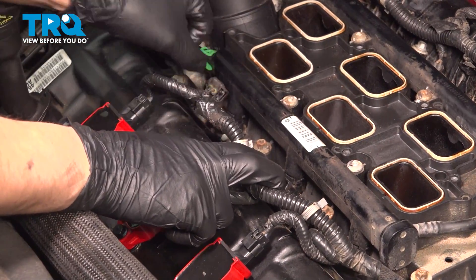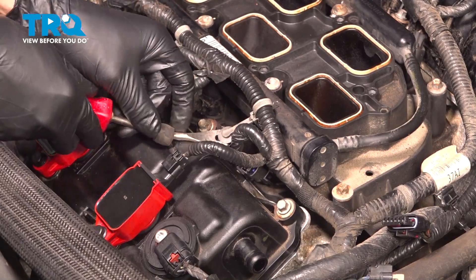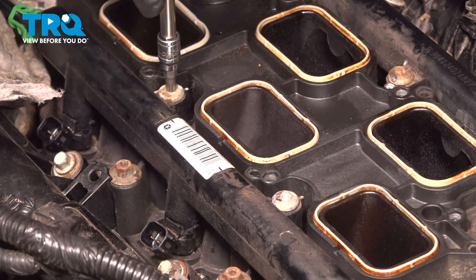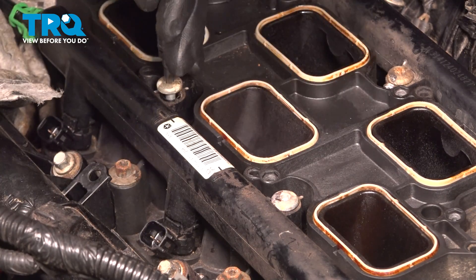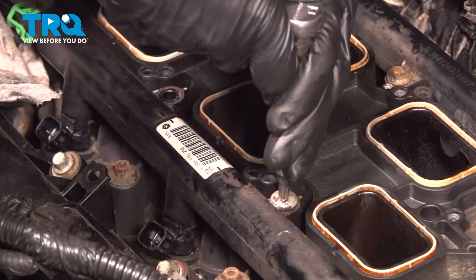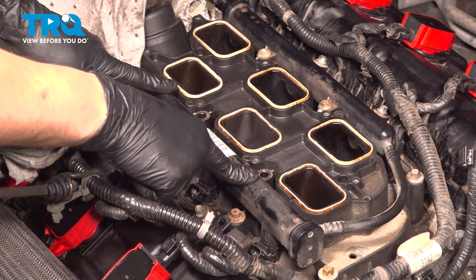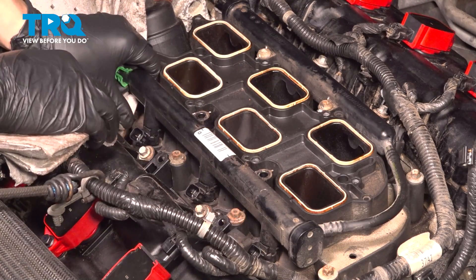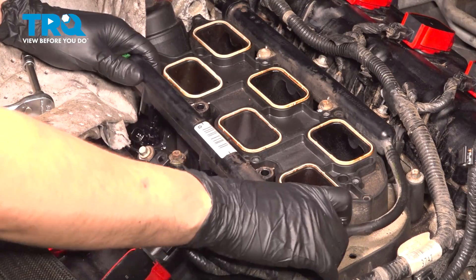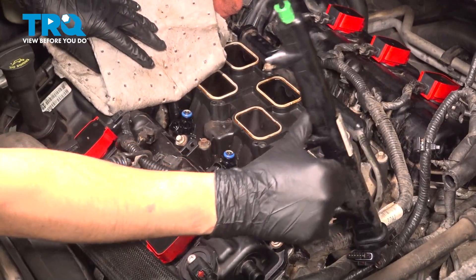Now we have to unplug the injectors — just press on the tabs and pull them out. I'm going to pull these retainers out of the valve cover and then set the harness aside. Two T30 Torx bolts hold this fuel rail on. Because I already opened up the rail and the fuel line, I'm going to use hand tools, not electric power tools, just so I don't create any sparks. Take these out and set them aside. Now gently pull this fuel rail out — you don't want to pry on it, this is plastic. Not only could it break the rail, it could damage an injector you may not be planning on replacing. Gently wiggle it back and forth and the injectors will eventually break free. If your O-rings get stuck inside the fuel rail, just pick them off and put them back on the injector.